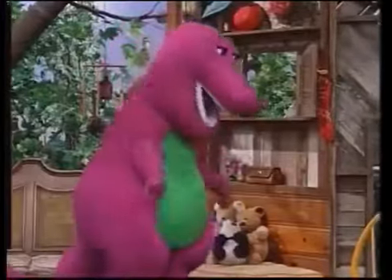Hey, what's Barney doing? I don't know. He's been looking for something all day. Let's go find out.